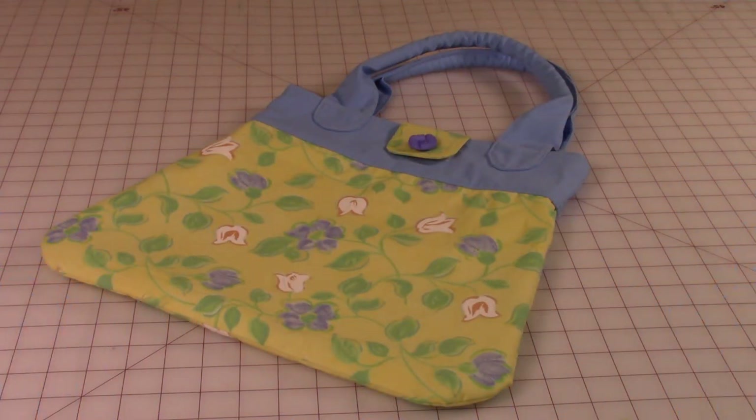Hi everyone, this is Cheryl and welcome to my sewing room. I'm going to demonstrate how to make this cute little tote bag. It's got pockets on the inside and it's really an easy and quick bag to make. So let's get started.